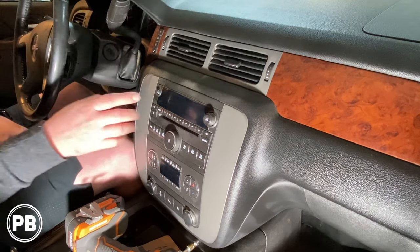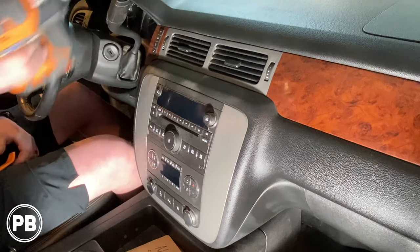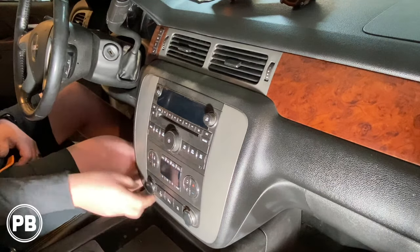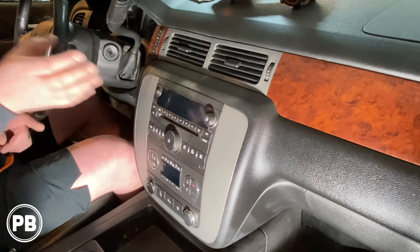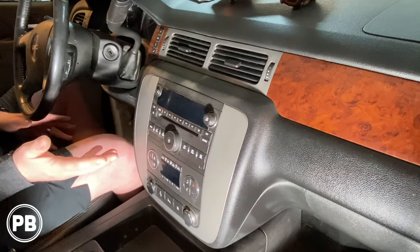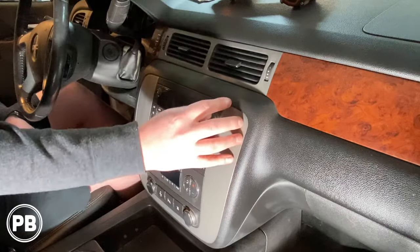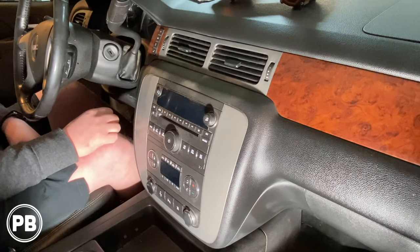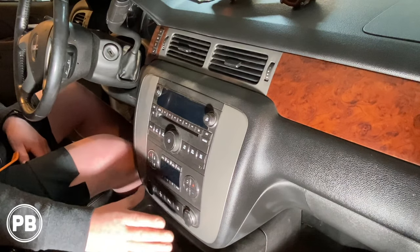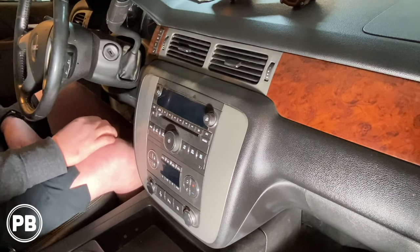To get things started, to get this factory radio out — we've done a similar install in the past on the channel in case you want to check that out. What we're going to do first and foremost is get this old radio out. It's outdated, some of the buttons don't work, and it's ready for a refresh. It's a pretty simple removal. We need to remove this bezel up and around the radio, and once we do, we can remove the power sockets, HVAC controls, and then finally the radio will come out last.